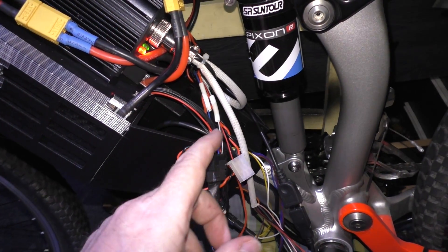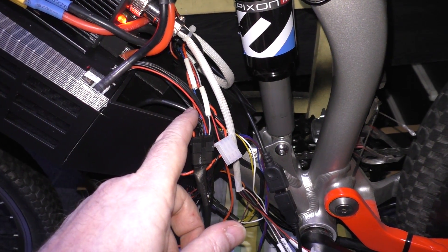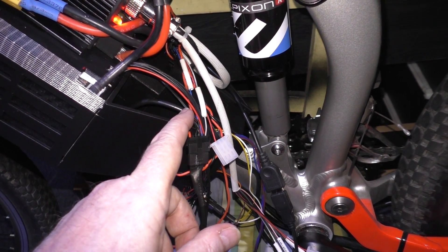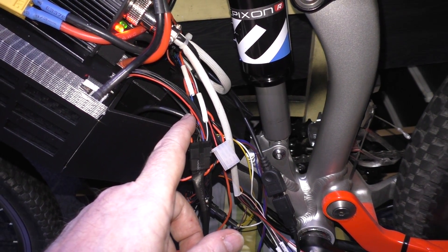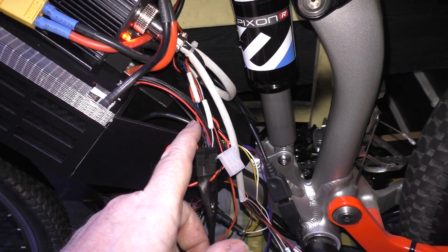The only issue I'm getting is an overcurrent when I open the throttle, which means the phase wires are drawing more than 300 amps. I've got a bit of a problem — I don't know why it's doing it.